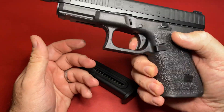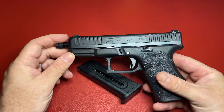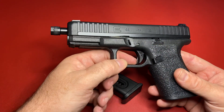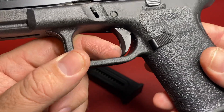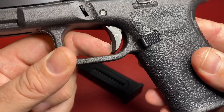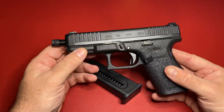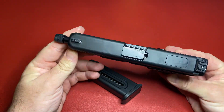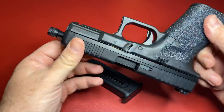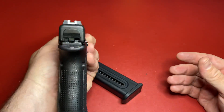The only safety on a Glock is the trigger — it has to be pulled intentionally. If you drop the gun it's not going to go off — they're pretty safe. You have to push in this trigger safety; if it's not pushed in it's not going to fire. So if this gun shoots, it's because you want it to shoot — it won't go off by accident or from being dropped.